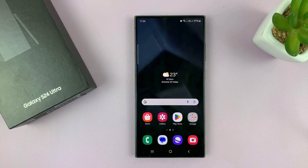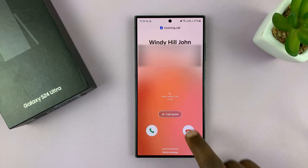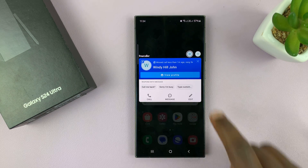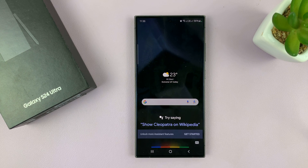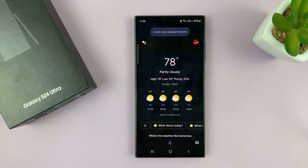So now with the phone set up like that, I can just say Hey Google — and then ask: What's the weather like tomorrow? And it responds: It'll be partly cloudy with a high of 78 and a low of 59.